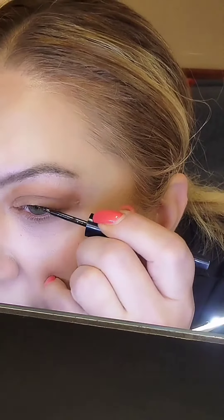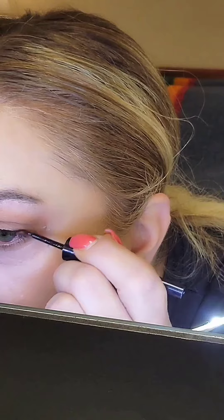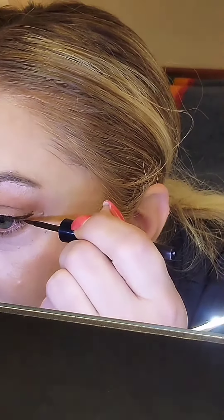Want to do a simple eyeliner? I got you. Okay, this is easy. All we're going to do is take our eyeliner, and I start by placing it just on the lash line and then take it out. Don't worry if it's a little messy — the line is gonna get cleaned up.